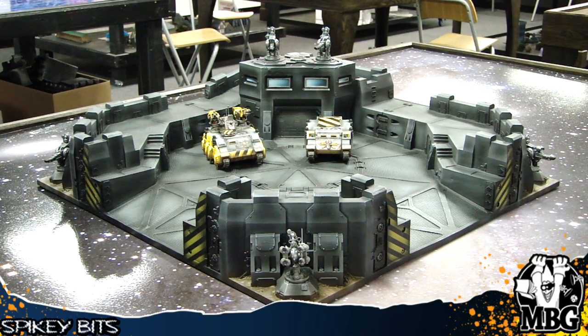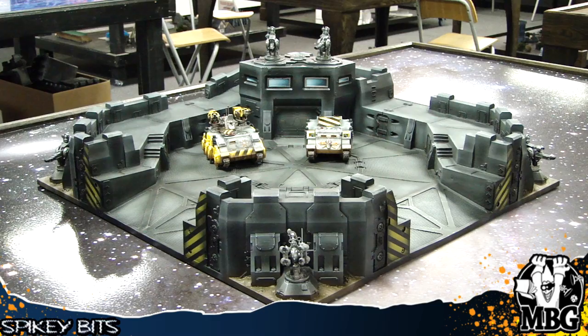Hey everybody, MBG here with just a quick hobby showcase. Today I'm showing off my Castellan Stronghold Roma Battleboard from back in December. These came out, I picked up one of them, had some issues with it, got in touch with Forge World and they sent me a new one, which was really nice and I super appreciate it, but I'm still not 100% satisfied with the quality and I'll try to show you some of it here as we take a look.